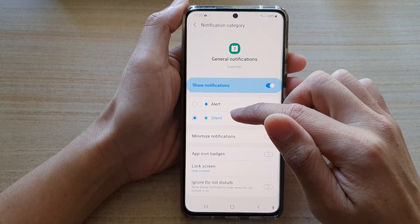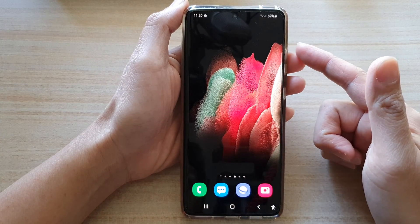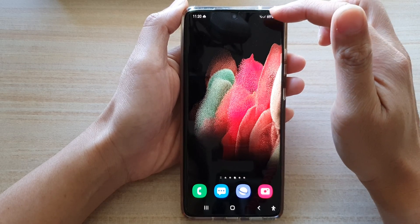Now that we are in silent mode, when you have a notification event coming up you will receive notifications but without any alert sound.